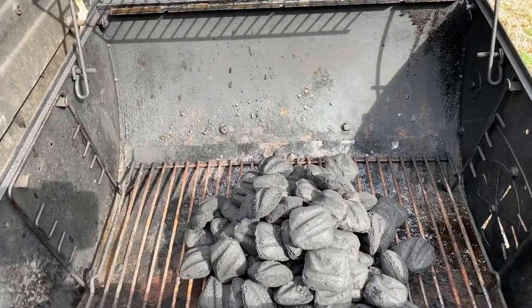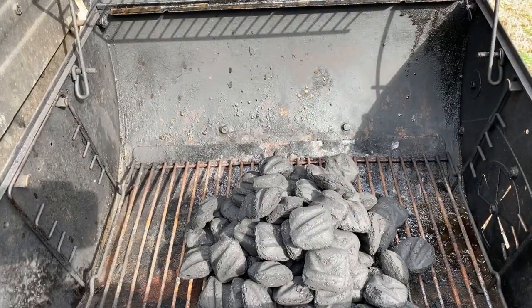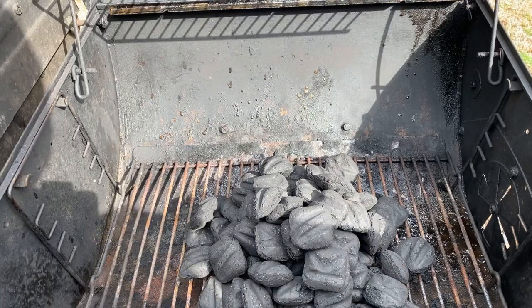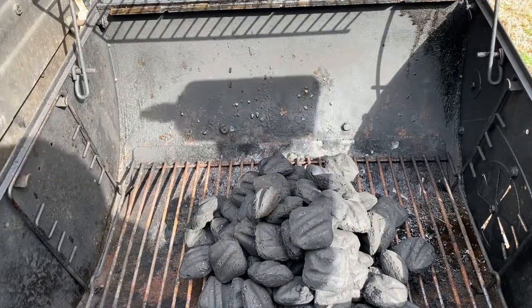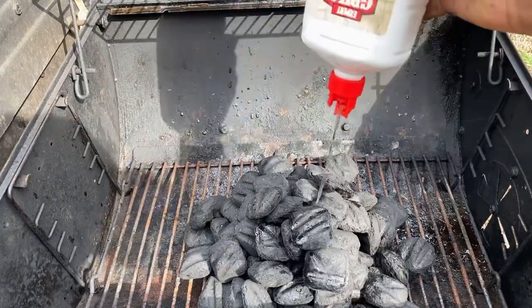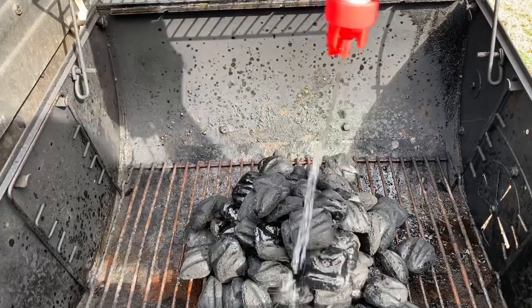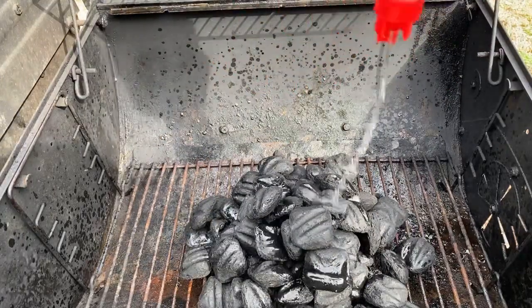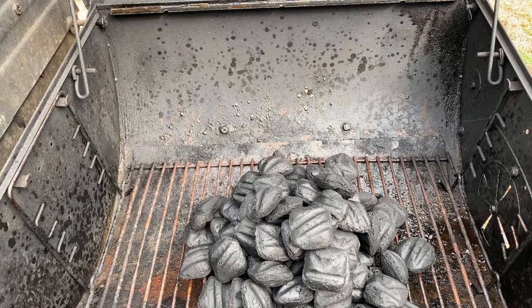Hey guys, I'm back. I finally got the charcoal stacked up as a pyramid — that's what you're supposed to do when you're grilling. Once you got that done, all you do is pour some lighter fluid in there. Let it sit for a couple minutes and I'll keep you updated once the lighter fluid has set with the charcoal.